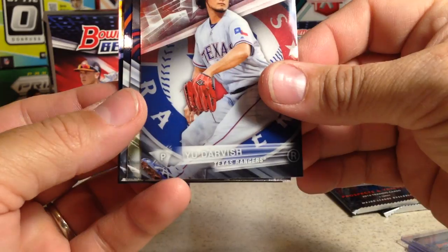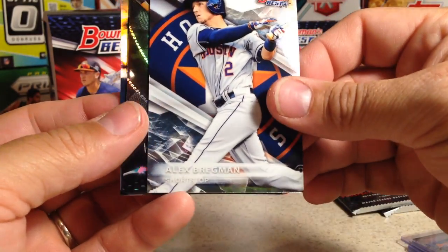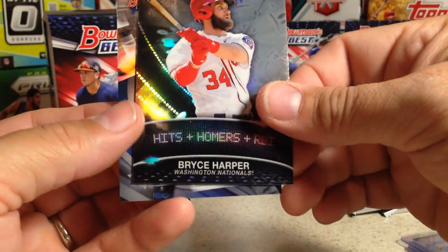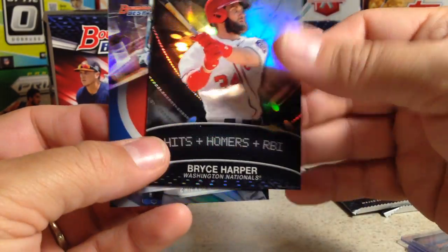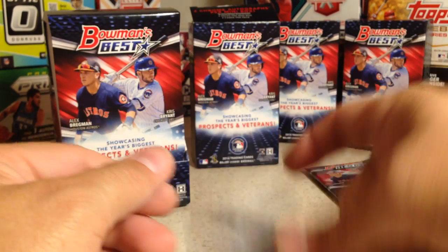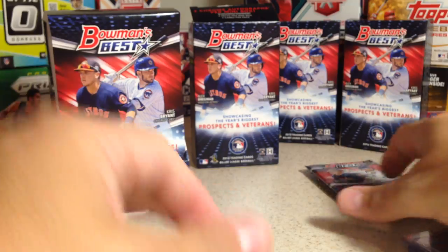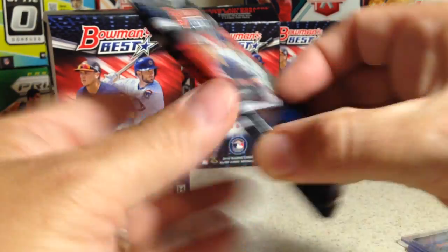Yu Darvish, Ian Anderson, Alex Bregman, Bryce Harper hits plus homers plus RBIs, and Kyle Schwarber rookie refractor. So that is the same — the third and sixth packs have the autos, at least in my boxes.